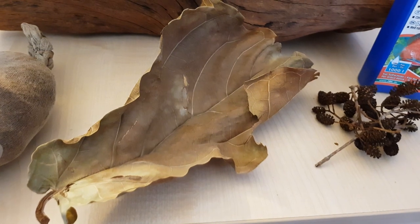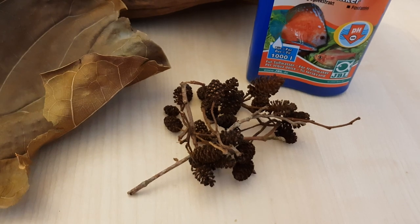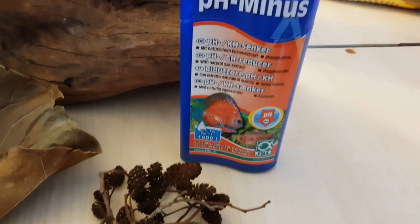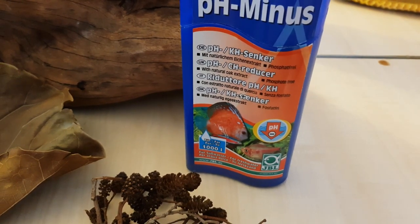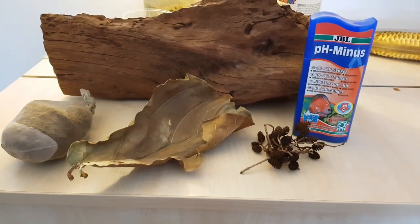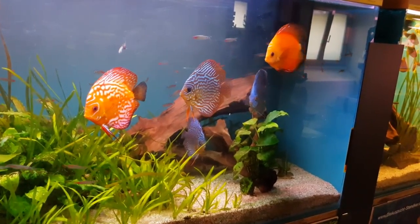When you have softened your water successfully, you can use peat, leaves like catappa leaves, alder cones, and wood in your tank to lower your pH, because there's not as much buffer as in your tap water — it will lower and stay at the lower pH. Another method is using products like this pH minus, which will lower your pH by using oak extract.